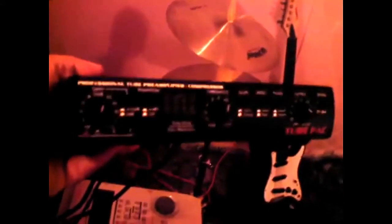Over here, this is a preamp and compressor N1. I use it to drive my microphone and keep bass and vocals from spiking. Just plug in and go.